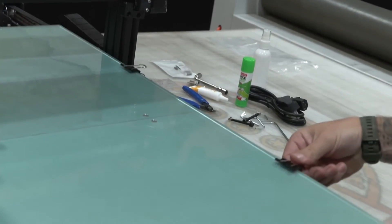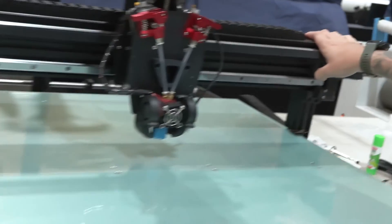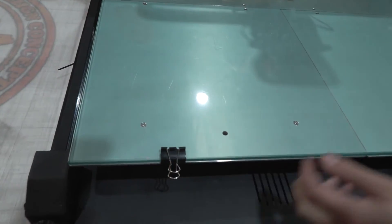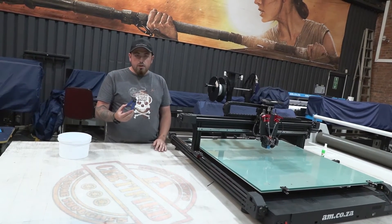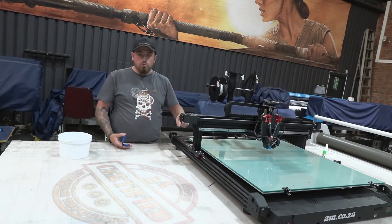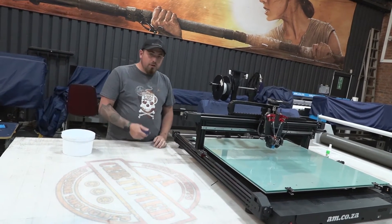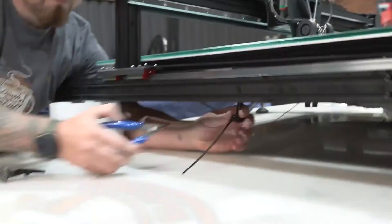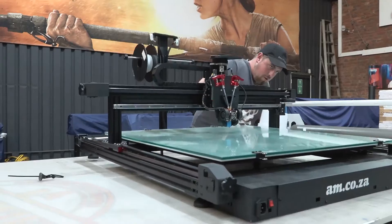Next we have to move the clips that are holding the glass to the bed — they need to move from the sides to the front, otherwise when the printer moves forward it will hit the two on the side. Then grab your cutters and cut off the cable ties that secured the machine to the bottom of the crate — there are about four to six underneath. Once those are cut, everything is free to move.